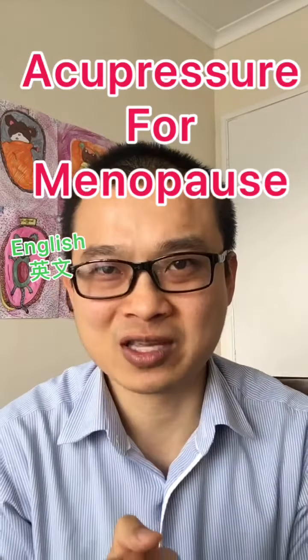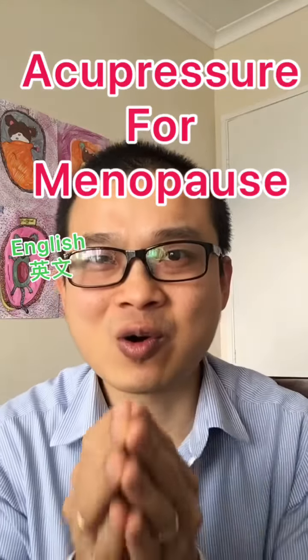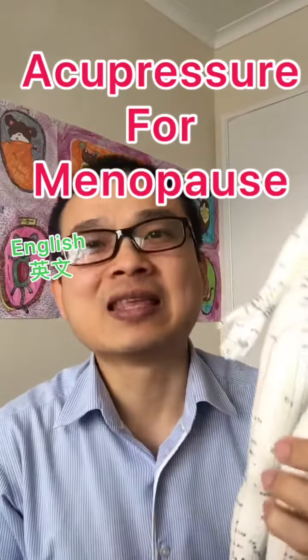Acupressure point for menopause. If you suffer from menopause, you may experience hot flashes and sweating, especially at night time. Menopause means hormone imbalance.